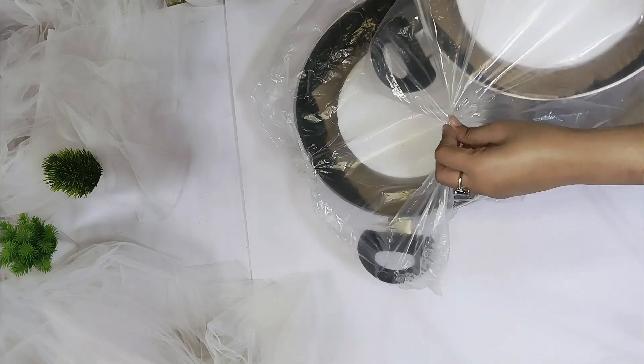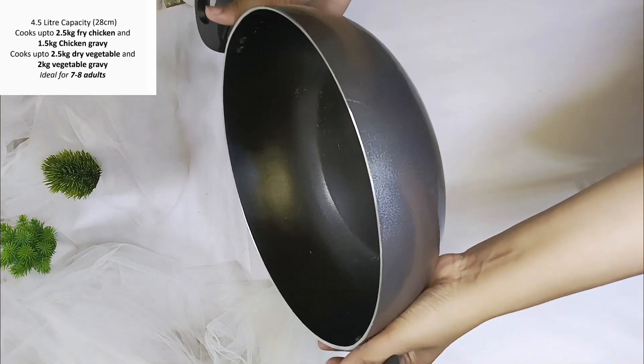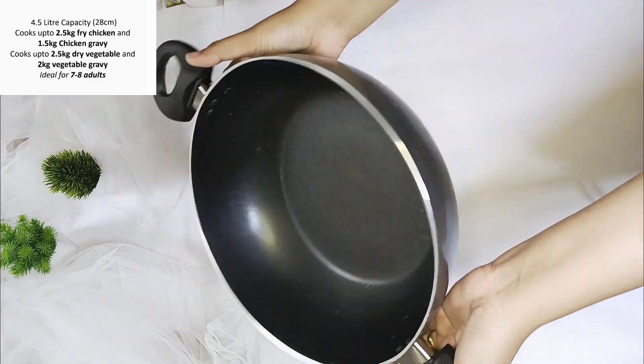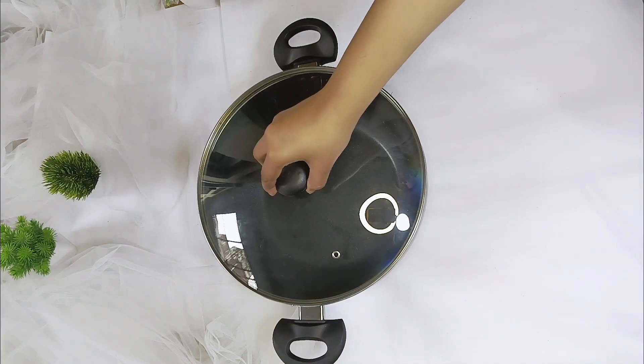With the 4.5L pot, you can make 2.5kg of fried chicken, or 1.5kg of chicken gravy. For vegetable rice you can cook 2.5kg, and for vegetable gravy you can make 2kg. This is best for 7 to 8 people.